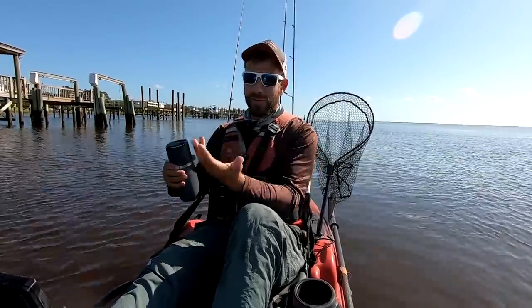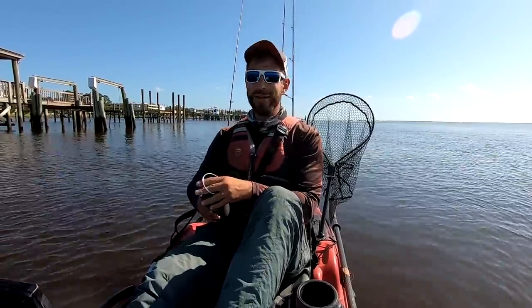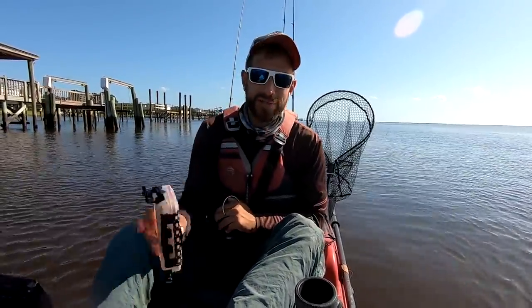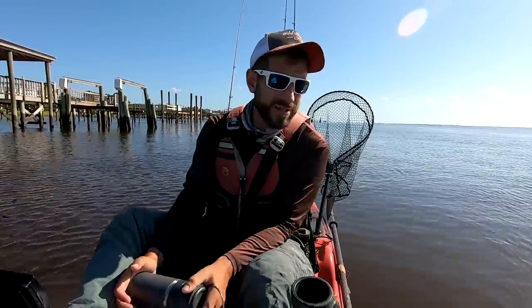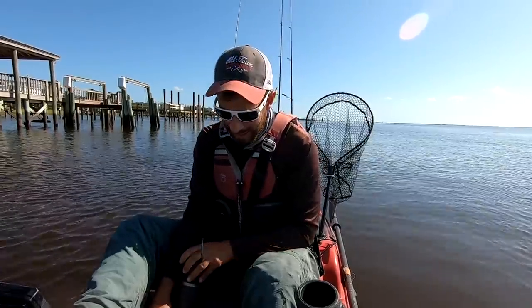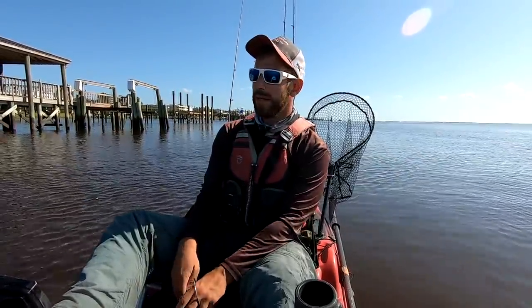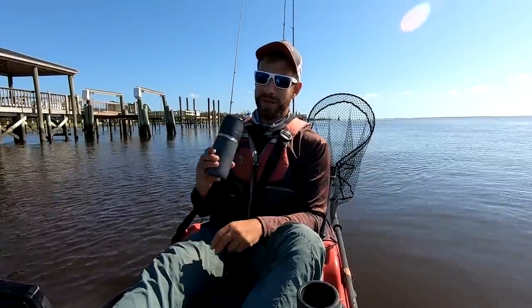Miles of docks to work — throwing crabs under them and picking them apart. All I brought today was a box of bottom sticker jigs ranging from three-eighths ounce to one ounce, plus a pile of crabs — both blue crabs and mud crabs.